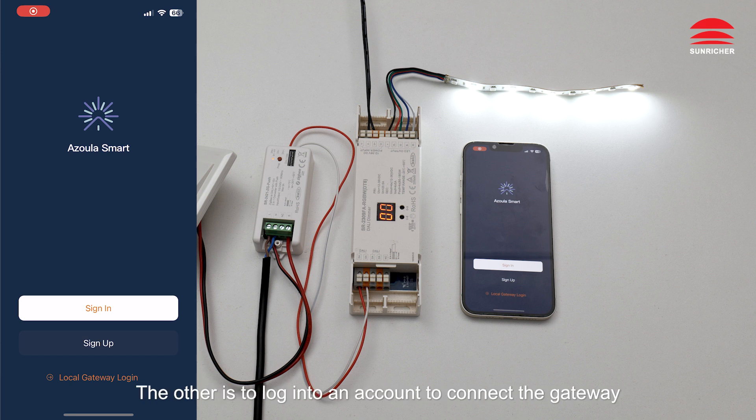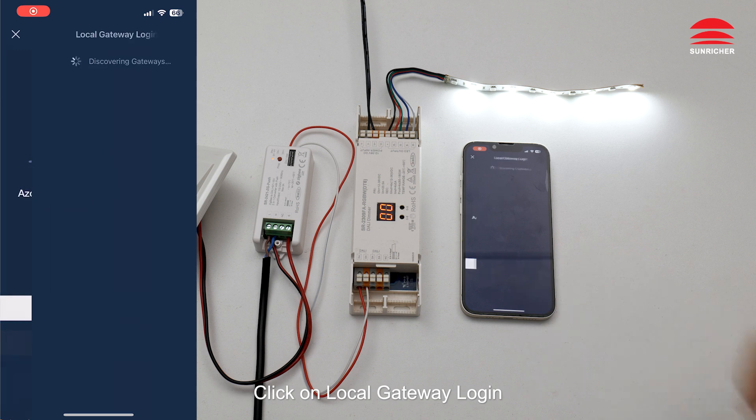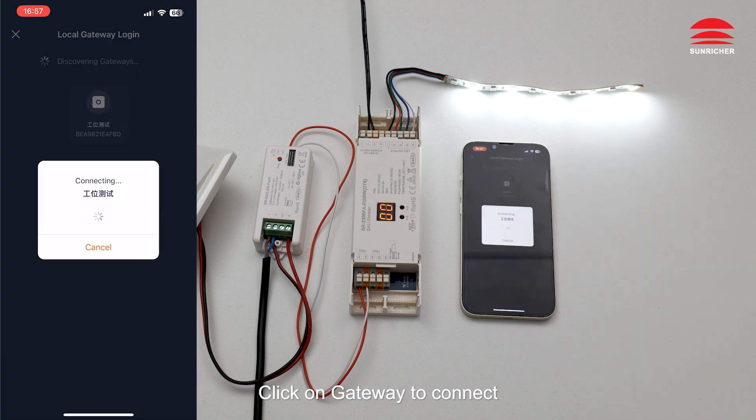The other method is to log into an account to connect the gateway. This method can control remotely. After logging into the account, click Add Gateway to add a gateway. Here we select the local gateway login. Click on Local Gateway Login, then click on Gateway to connect.